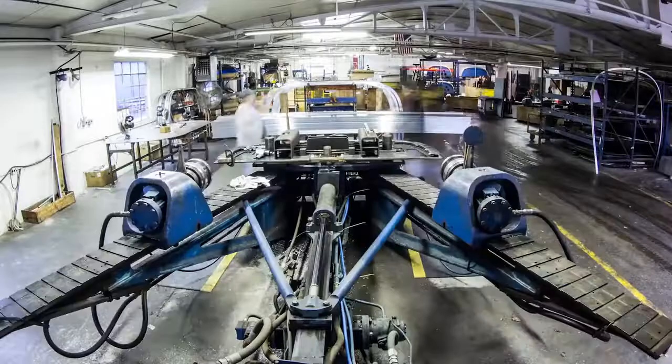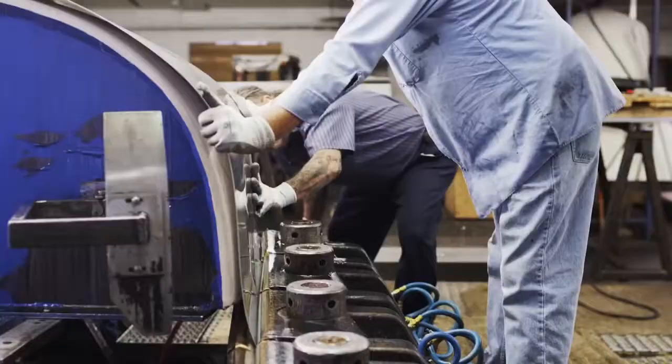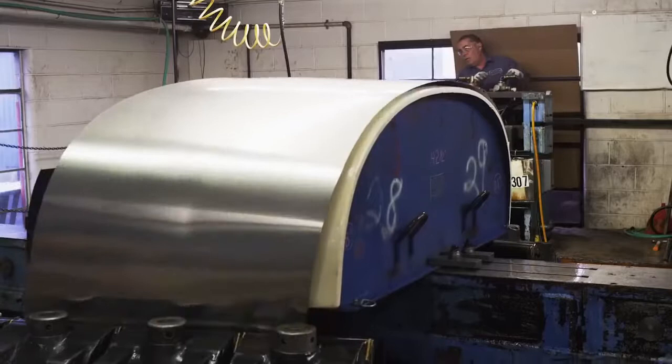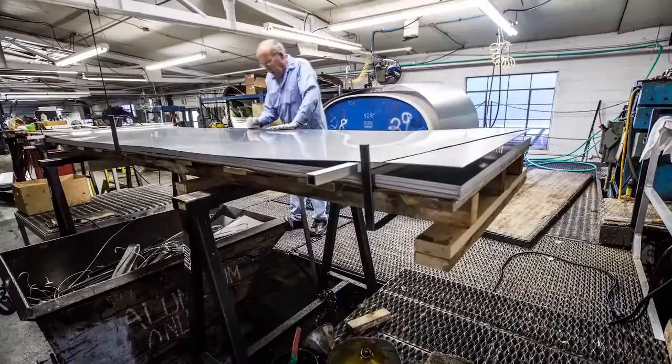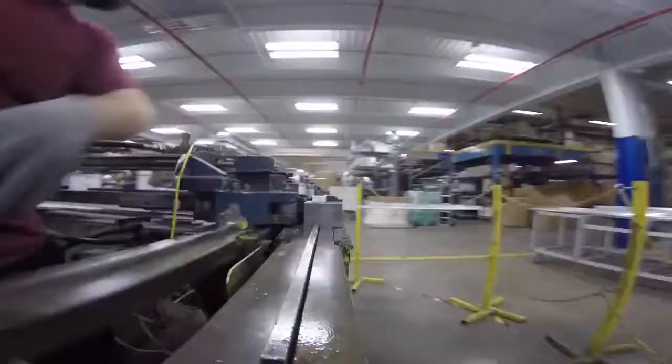We start in the shelling area where we take the aluminum ribs and we bend them to the shape of the travel trailer. Typically, with a travel trailer, you take a chassis, put the floor on it, and then you start setting cabinets around the outside, and then you plumb and wire everything, and then you put the walls on in the end, put the roof on, and you've got an RV.